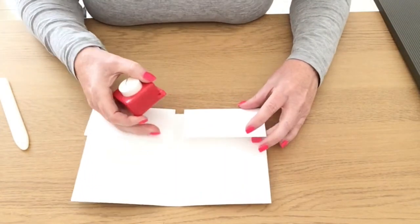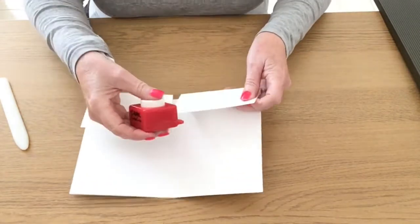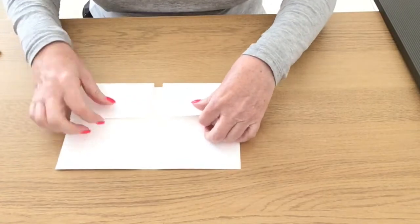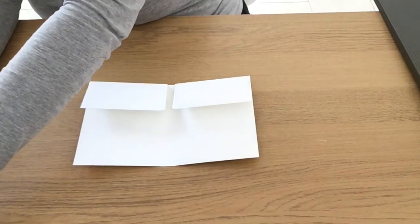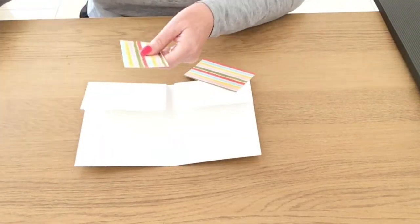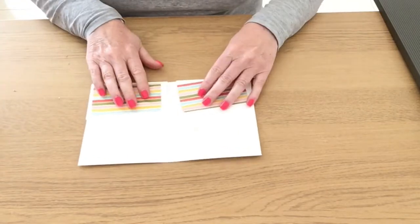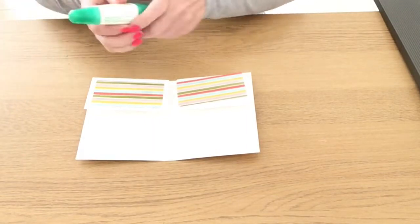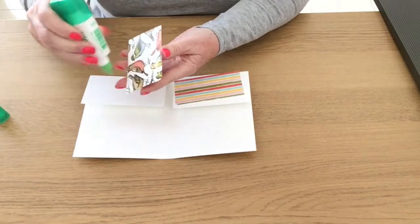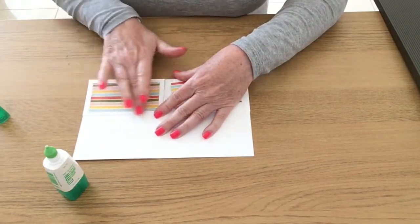If you've got the envelope punch board, that has a corner rounder on it. I'm just using an old corner rounder and I'm going to round these two inner corners. Then while I've still got it flat, I'm going to put my designer series paper on here, but again I'm going to round the inner corners. I'm going to use some wet glue — some Tombow — and just stick those on the inside panels leaving a border all the way around.